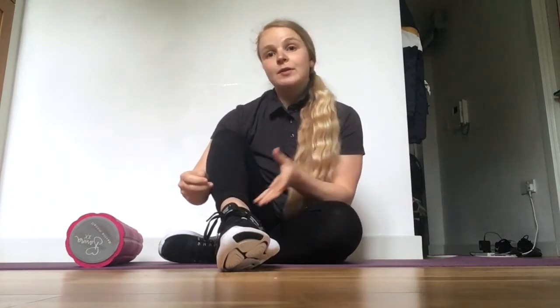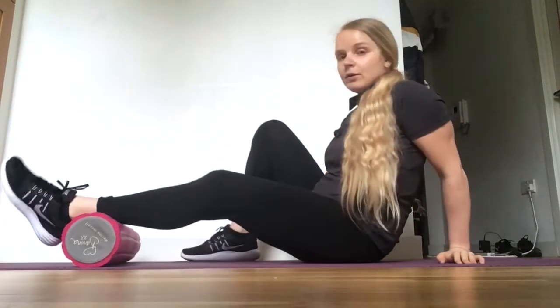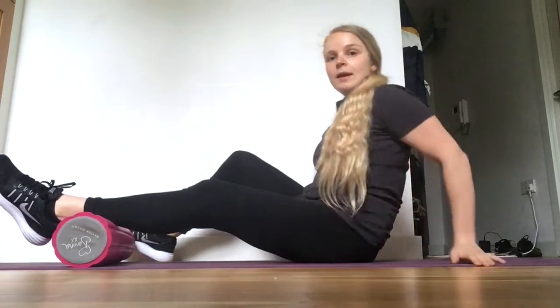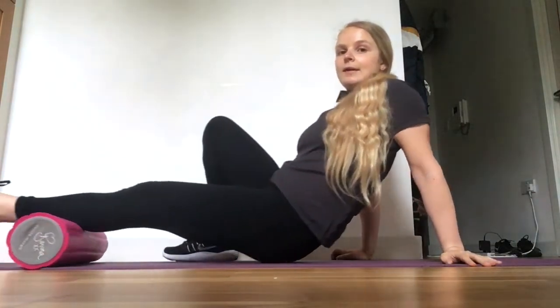The first muscle group I'd like to discuss is calves. Many of us will have them pretty sore or tight, particularly people who exercise a lot or run a lot. So the way we foam roll calves, we place the leg on top of the foam roller, lift ourselves up and start rolling up and down.